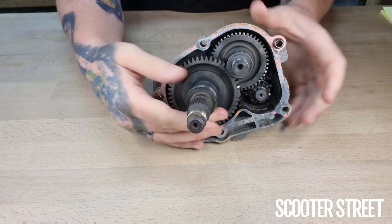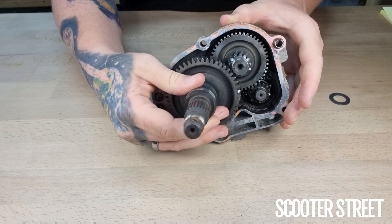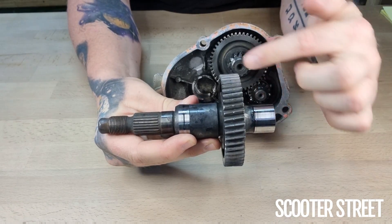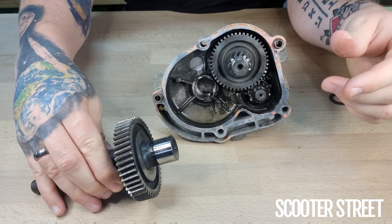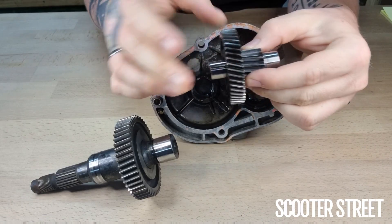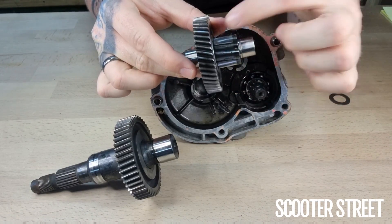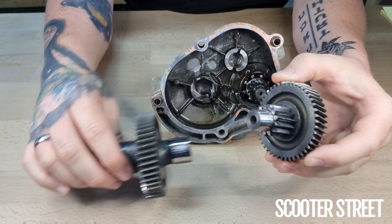If you just pop these apart — I'm going to pull this little thrust washer off first — this here is the final drive. This is the output shaft the wheel bolts onto. And this here is the final drive gear, which is one half of the secondary set. The other half of the secondary set is this smaller gear here. This is called the idler assembly, or idler gear, and it's made up of two gears.